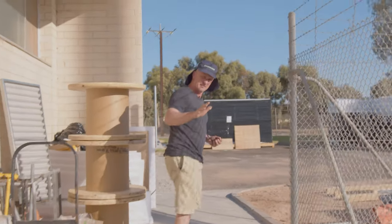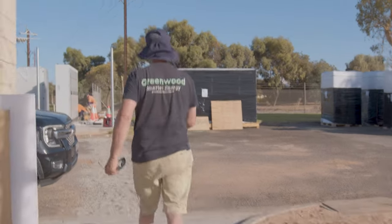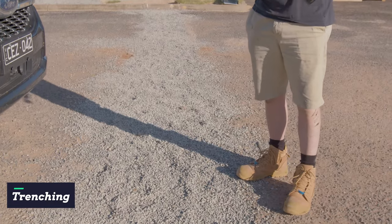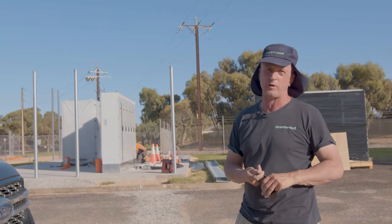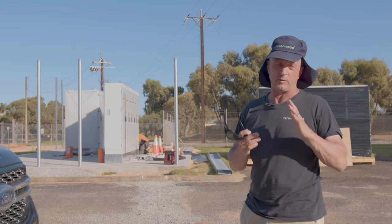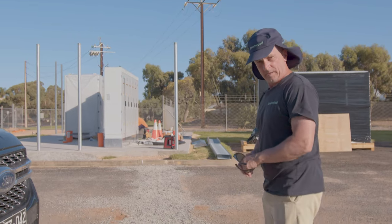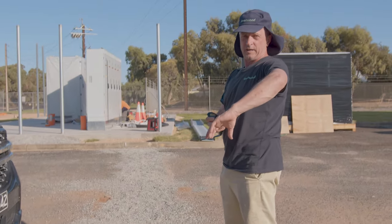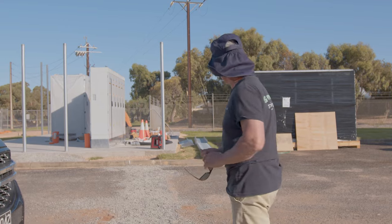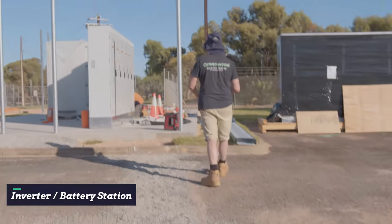Effectively what happened — we trenched all the way through here, all the way along, under the road. This particular trench was excavated using a high pressure water jet in some cases where there are a lot of services, because you just can't use an excavator and digging by hand is not an option. So we've got four 500mm aluminium cables with a 150mm earth coming all the way through over to the inverter battery station.